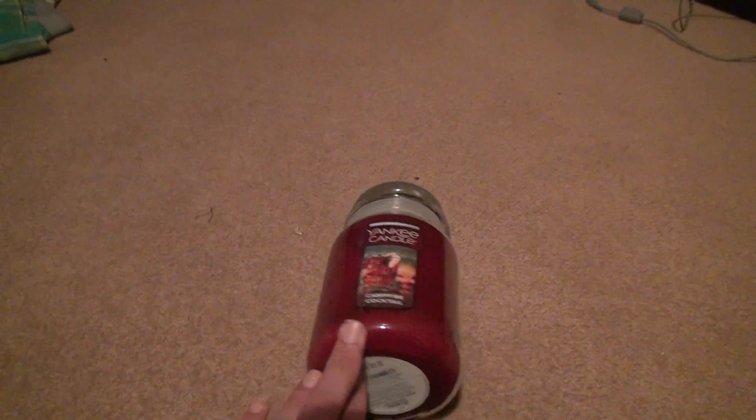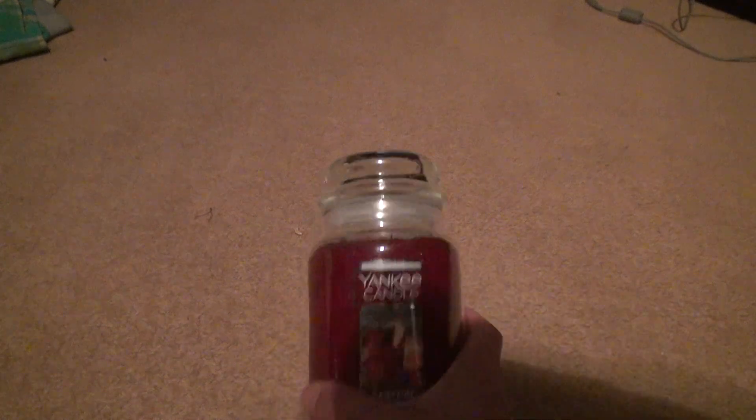Here we go for Campfire Cocktail, another Yankee Candle new one. Look at how red this is, almost like a Christmas red if you get down to it. Obviously it's from the '24 year, because it came out in '24.